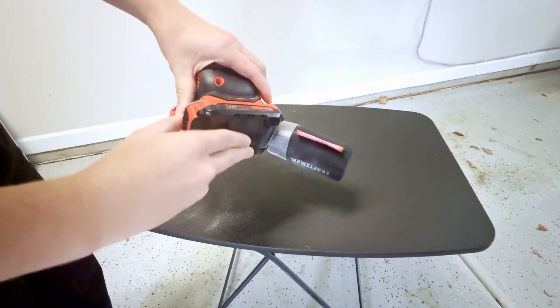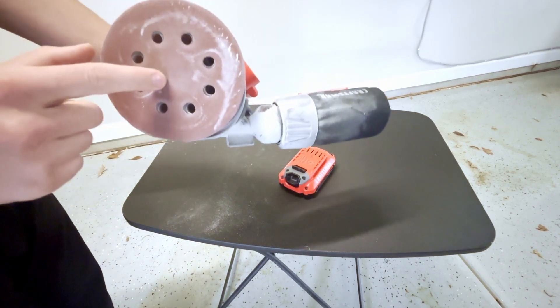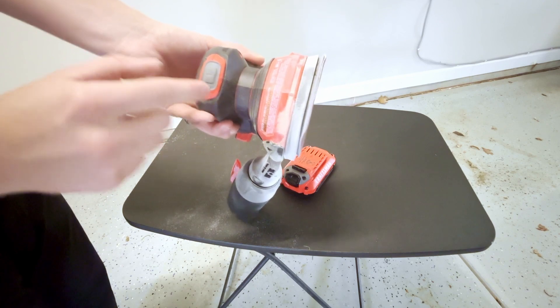Alrighty, so here it is. We currently do have a battery plugged in, so you guys can simply remove that. Here is what the bottom looks like — you guys just have the normal Velcro down here that attaches the sandpaper, and then you guys have the on button right here.